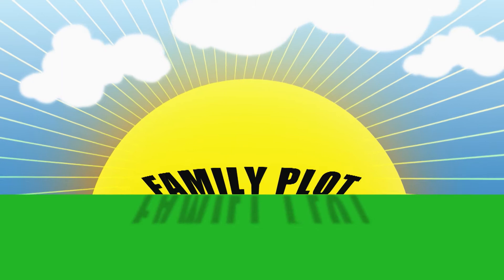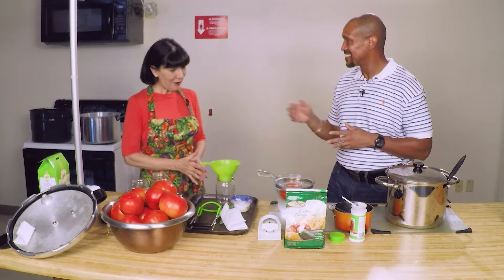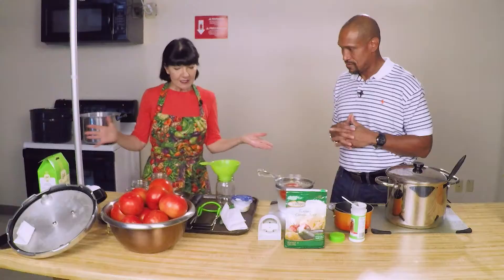Ms. Kathy, we're here at the Extension Office, and thank you for being here today. We're gonna talk about canning tomatoes. It's tomato season, and we have these beautiful fresh tomatoes straight from Joan's Orchard. So we're gonna be canning these, and as you can see, I've got all of my equipment ready. It does take a little bit of preparation.